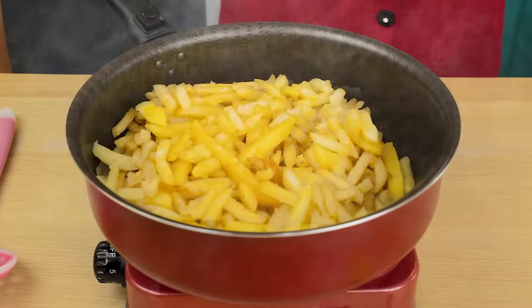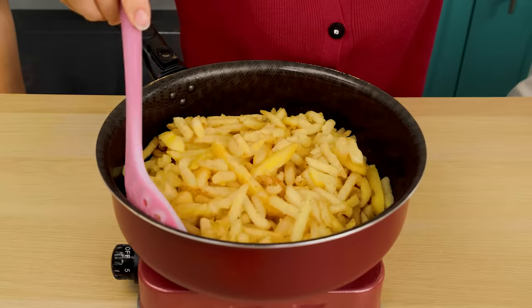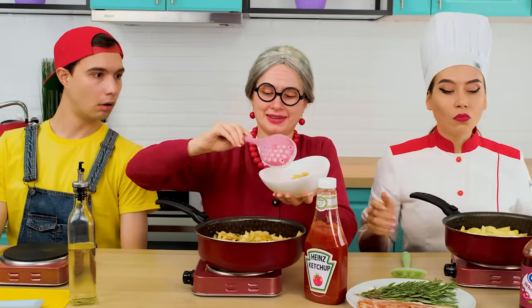Cut them — nothing difficult. The french fries are ready, and there's only a little sauce left to add.